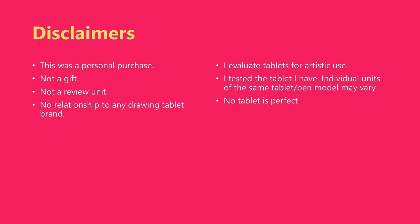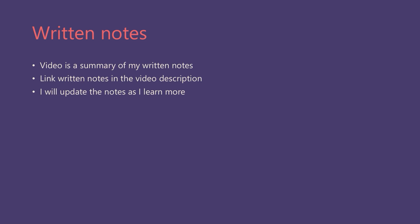Here are my standard disclaimers for these types of videos. I want to stress the independence of my investigation into these tablets. This video is a summary. If you want more details, consult my written notes for this tablet — the link is in the video description.